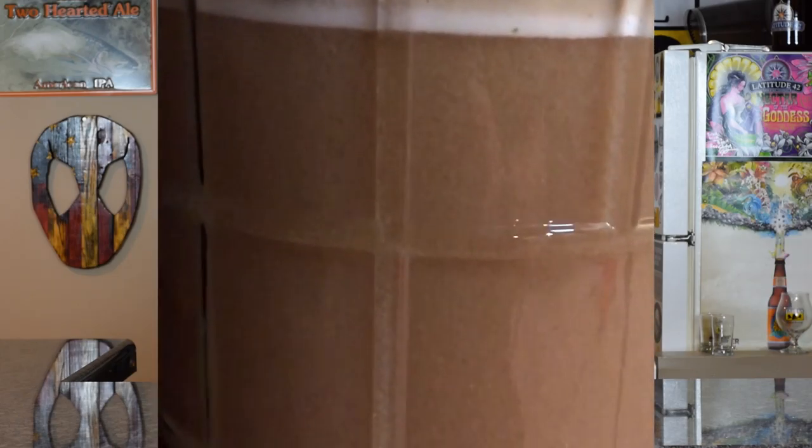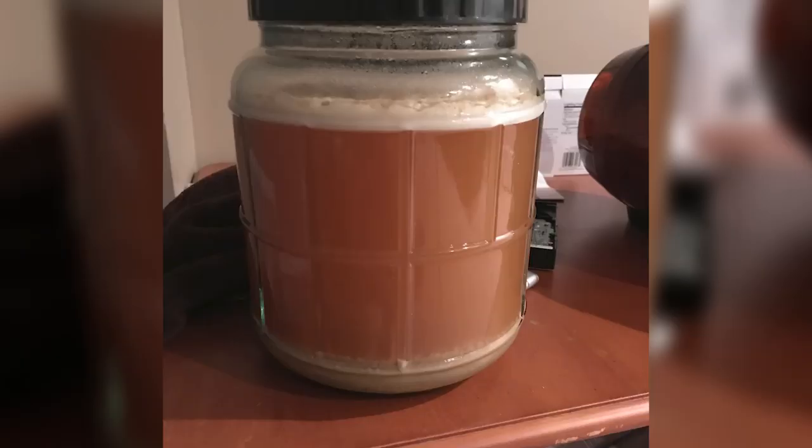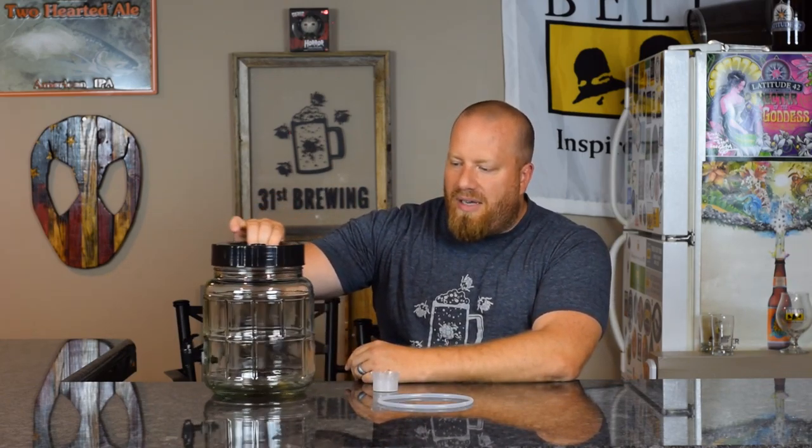You can also see when the yeast head starts to die down. The only issue I have is there are no markings on this to tell you where one gallon or 1.5 gallons is. At least with the two gallon version on the back they have a one and a two marked. It would be nice if they made a mark on here to indicate where one gallon is, since we're doing one gallon batches.